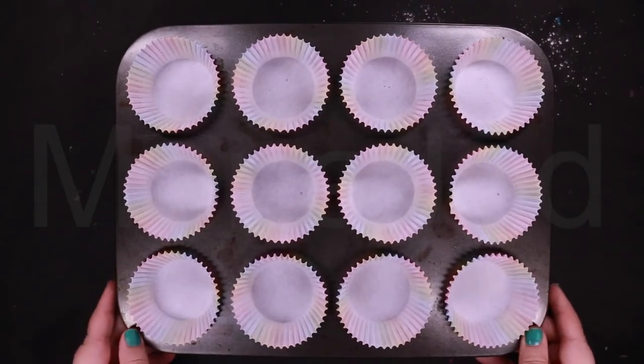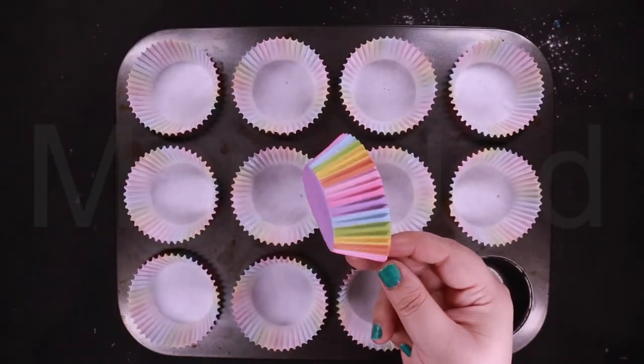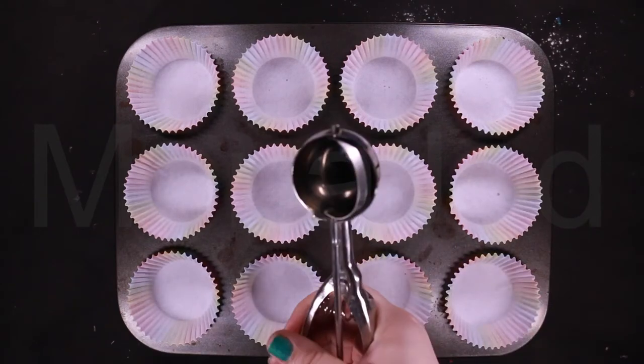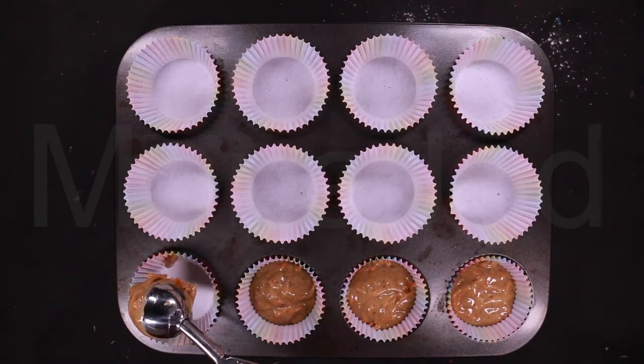I've got a cupcake tray here lined with cupcake liners — they're rainbow! Who doesn't love rainbows? Now I have an ice cream scooper. Using an ice cream scooper gives you an even amount, so they all cook at the same time.